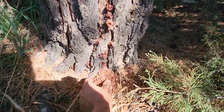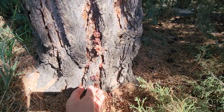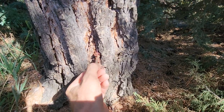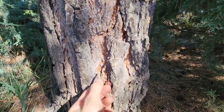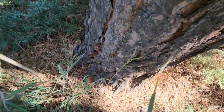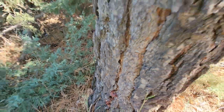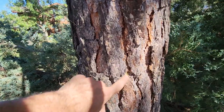This is fresh sawdust, and then we see the fresh pitch where the tree is pushing the insect out of itself. We're seeing evidence of that, and if I follow around the base of the tree I see a consistent pattern — all the sawdust that's been pushed out and the fresh-colored pitch.